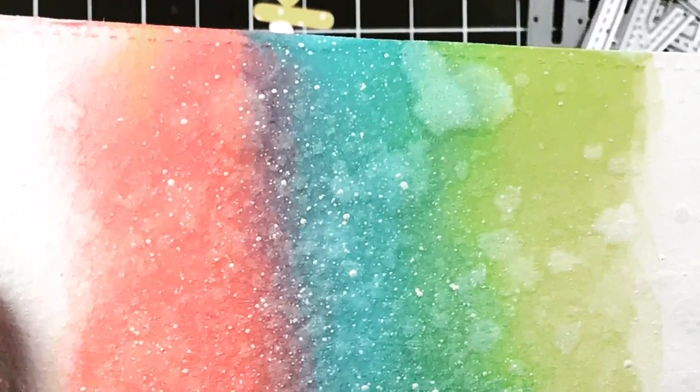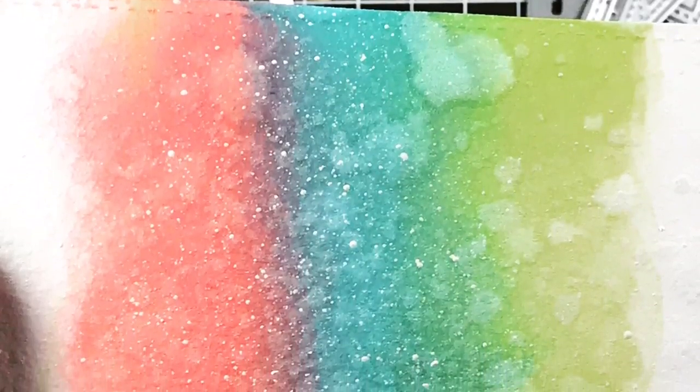And here's how it turned out — super cool little background. I would love to do this again and use it alone without being covered up by letters. Super, super cute. Alright, so now let's get on to showing you that adorable little love bug — I've already colored him up.